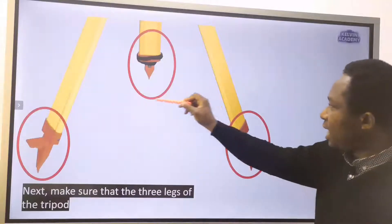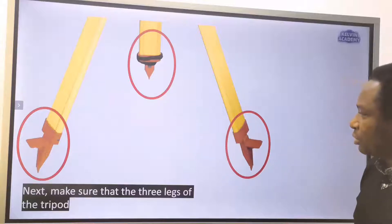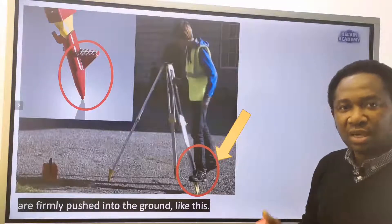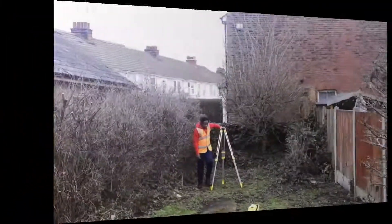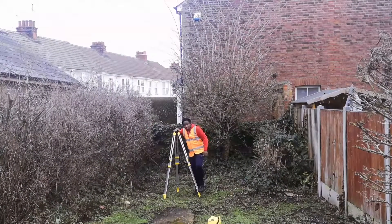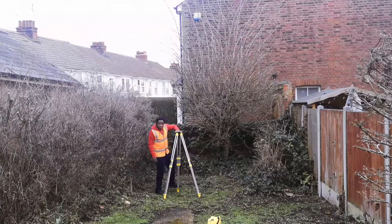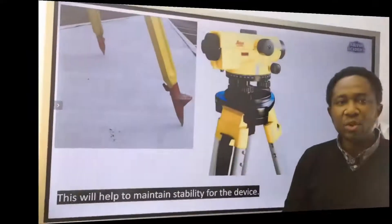Make sure that the three legs of the tripod are firmly pushed into the ground. This will help to maintain stability for the device.